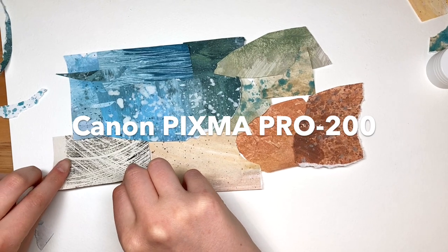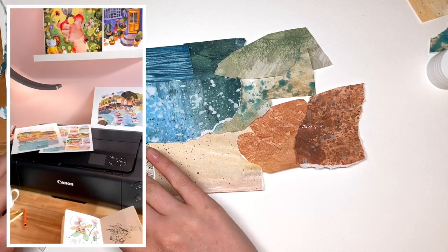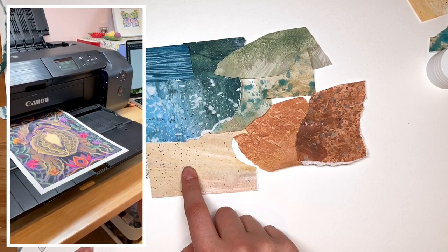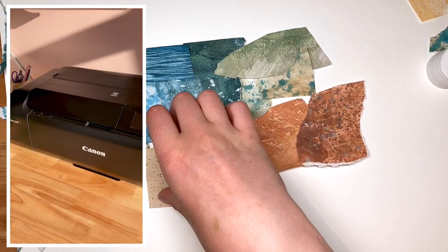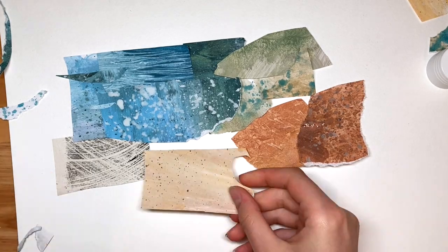The printer is a Canon Pixma Pro, and the reason I was so excited about getting it was because I have my own shop — I sell prints of my work. The thought of having my own printer and being able to make the prints myself instead of outsourcing was really exciting. So this video I'm making art to turn into prints.